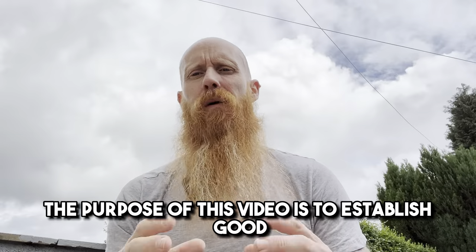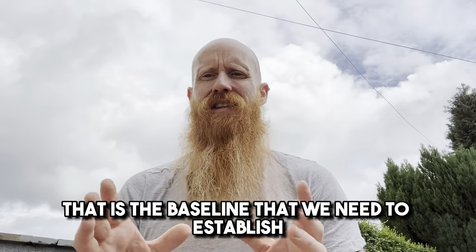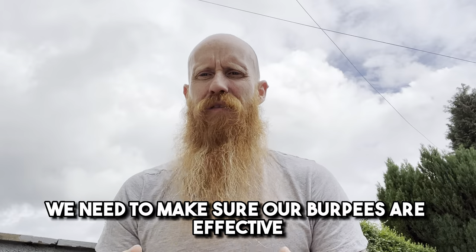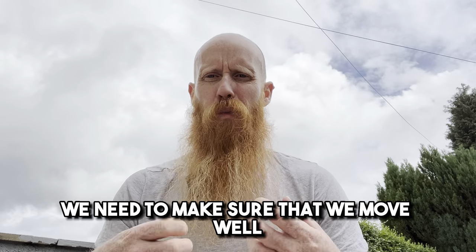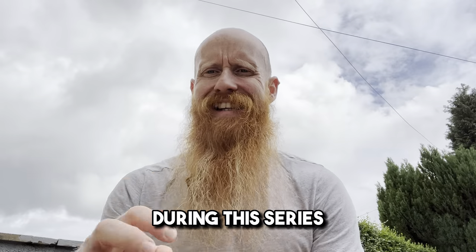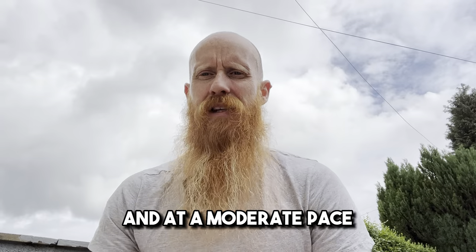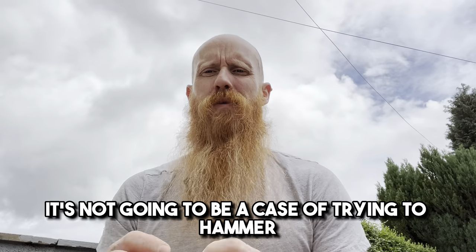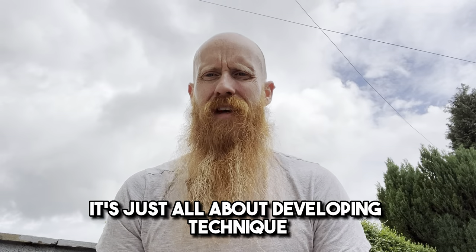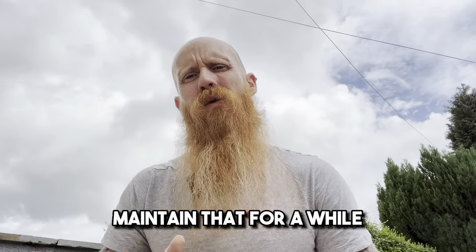And it's the same with your burpees. The purpose of this video is to establish good, thorough burpee technique — that is the baseline we need to establish at this point. We need to make sure our burpees are effective and good, that we move well and we're extracting every single bit of juice out of this beautiful exercise. During this series we will be focusing primarily on the six-count or strong burpee at a moderate pace, developing technique and the capacity to work, take things to the limit, maintain that for a while and then move on.